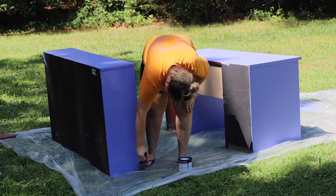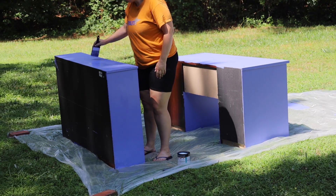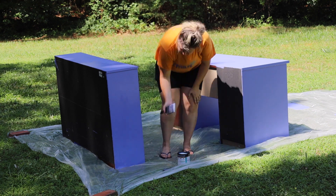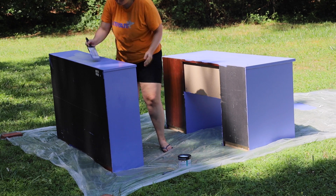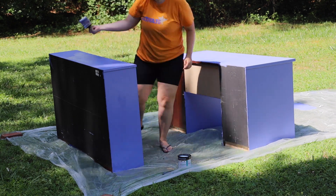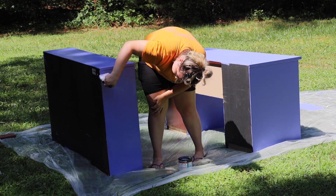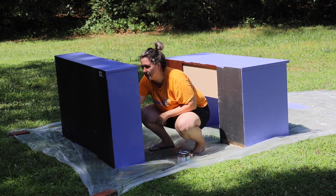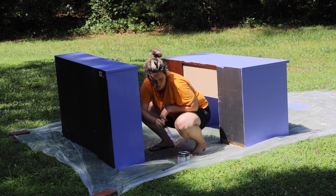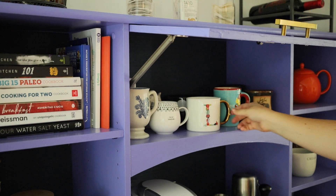The final step is to add the finish — like I said before, I'm using polyacrylic. It is recommended that you hand-brush this on, even though it's kind of a pain, but it helps keep any air bubbles out of the finish. I did two to three coats on each surface that things would be sitting on, and just one coat on the sides.